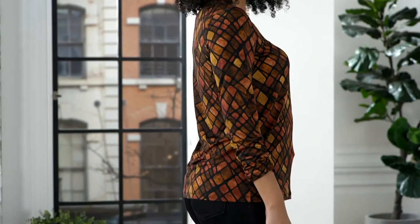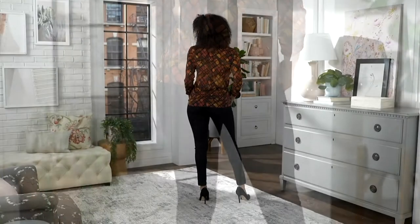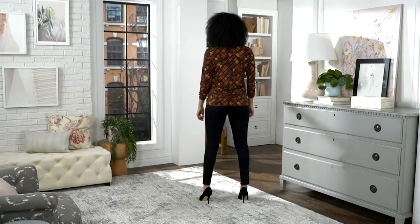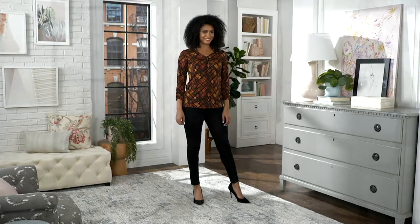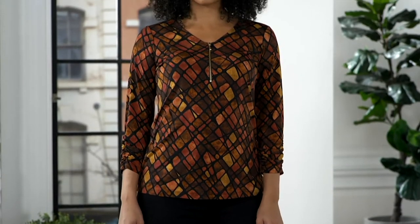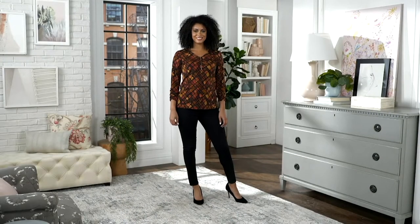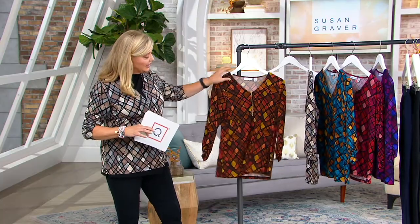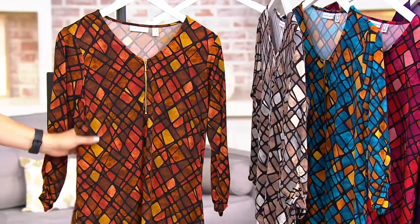Take a look at our printed liquid knit half zip top with the ruched sleeves. We've got you a brand new color. This has been a superstar top — very, very popular. $11.40 easy pay to get it home. It comes in five different colorways. So we'll start with the color that you see on our model. That is the Spice. These are all original prints — liquid knit, best-selling fabric on this.